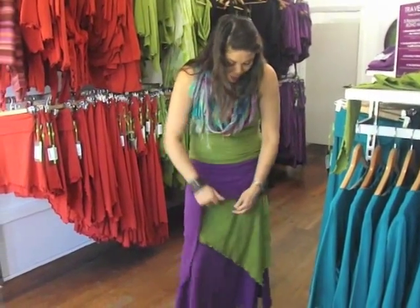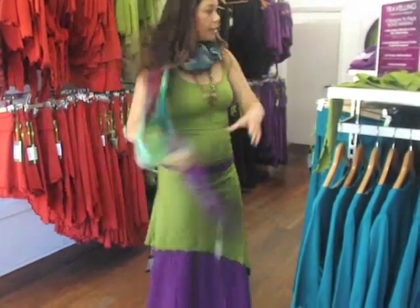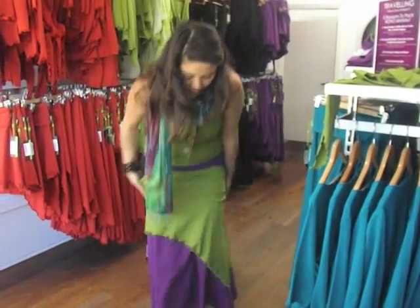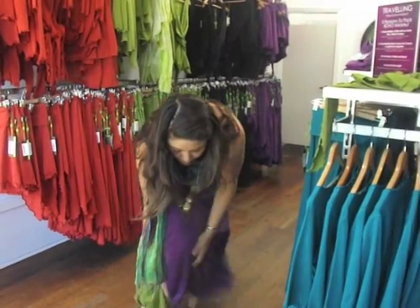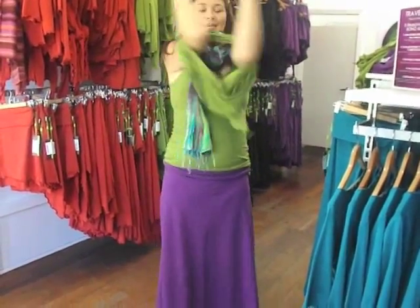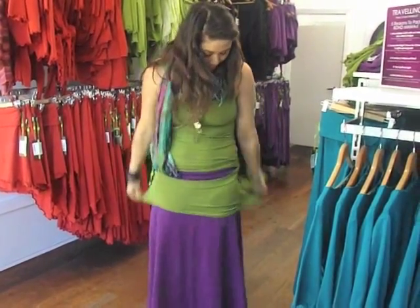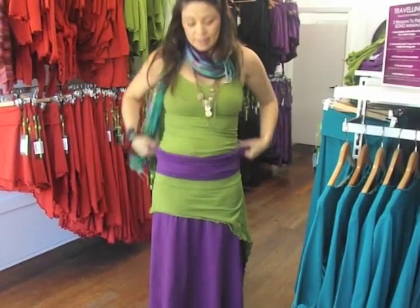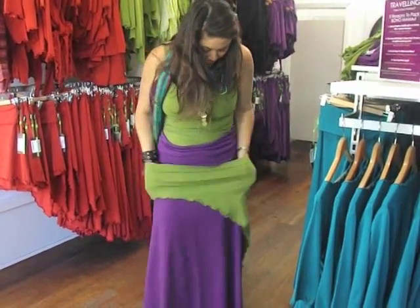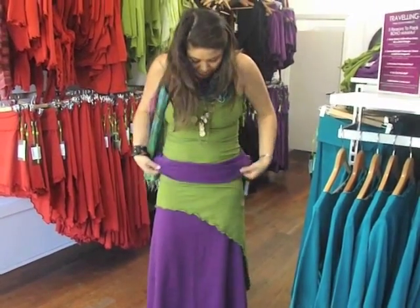Or you could just wear it plain without the DAPS hanky underneath, just by switching the colour — we'll just throw it over the top like this and just have the two colours, or the two skirts here. By changing your different layers, different designs are going to suit different body shapes.